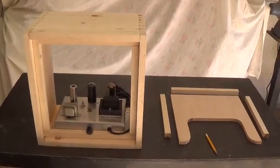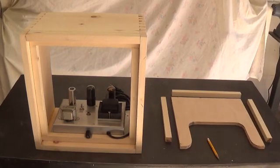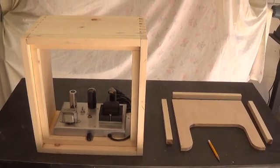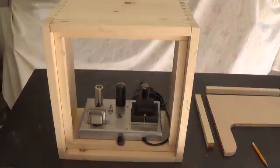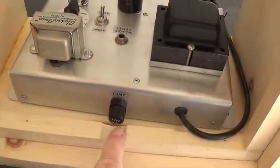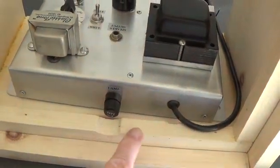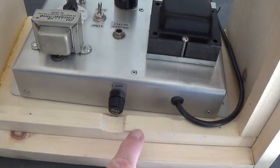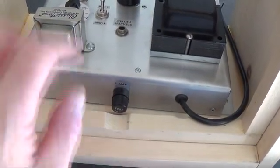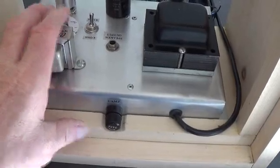Greetings and welcome to the second of two videos in which we build a finger jointed pine cabinet for a little Fender clone amplifier chassis. I discovered when test fitting the chassis into the case that I was going to have to cut a little relief here for the fuse holder and a tiny bit of relief here for the power cord grommet. These kind of modifications are a whole lot easier if you figure them out before you've finished and upholstered the cabinet.